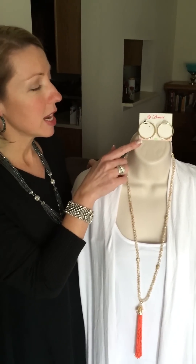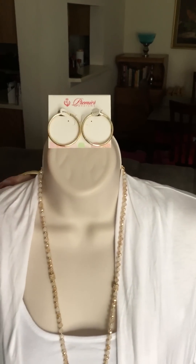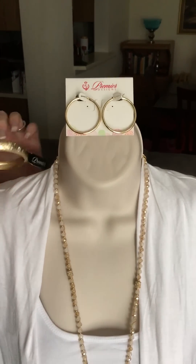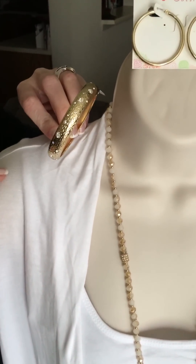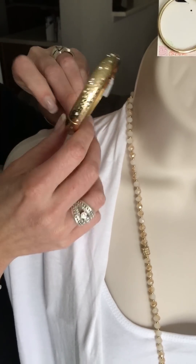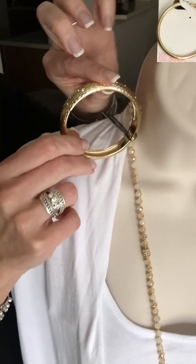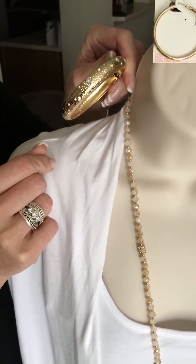The earrings I have paired with it are just our Let It Shine earrings, just a simple gold hoop earring. Very easy to throw on. And then I'm also pairing with this our Merry Gold bracelet, which is a nice gold bracelet. You'll notice it has some diamond stations here on one side and the other side is plain. It's a round cuff bracelet that is also hinged, so just a nice simple easy bracelet to wear.